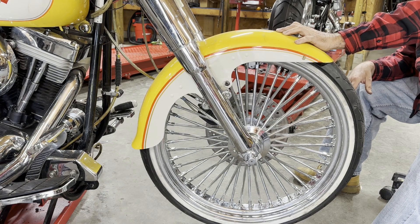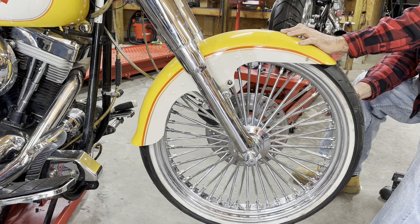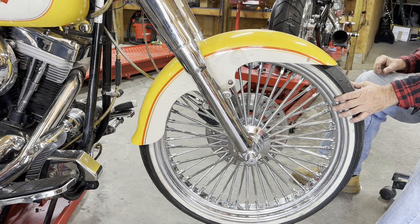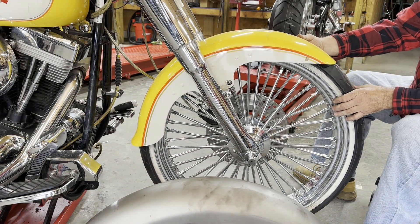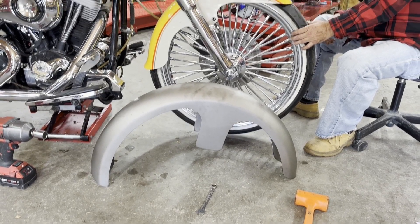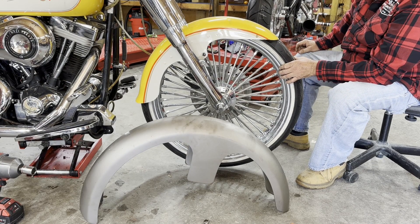So this is a stock Fat Boy fender, and that 23-inch wheel actually fits under it and looks good. I don't have an issue with the way it looks. The only thing we're gonna have to do is build a couple of brackets to raise that fender up just about another inch or half inch. The look of that fender on that 23 is actually pretty decent. We actually had a full wrap-around fender for it, but we were thinking about just using the Fat Boy fender. We actually like the look — he's kind of old-school, and this is an old-school bike.